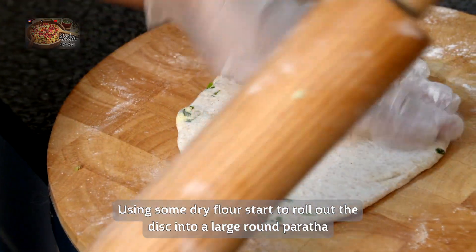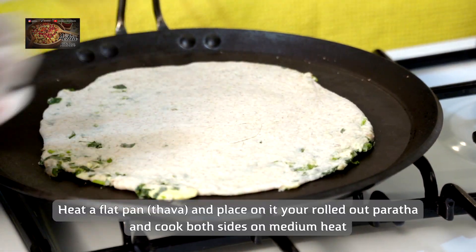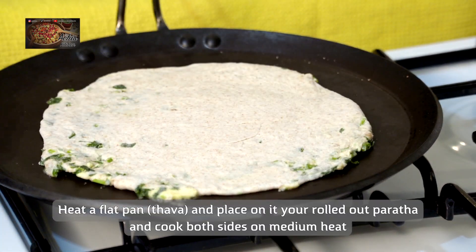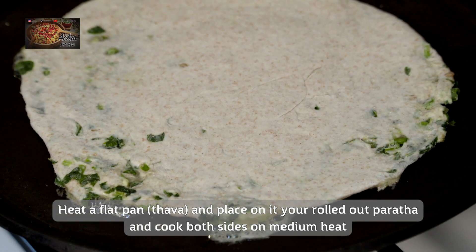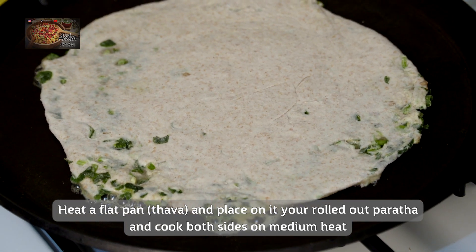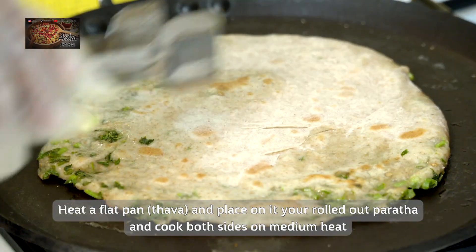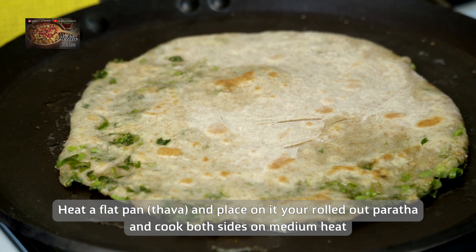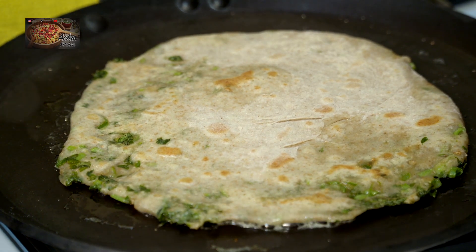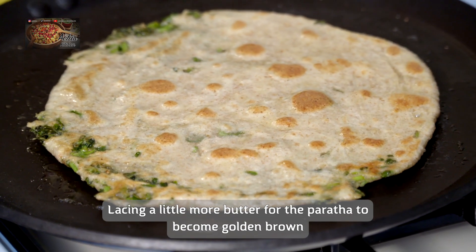Once you've got your desired size, put it onto your heated flat pan on a low heat, then turn the heat up slightly. Turn it over when one side is cooked, and then get a little bit of butter and layer a small amount on top.